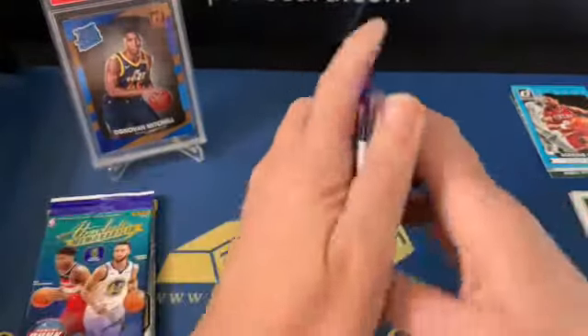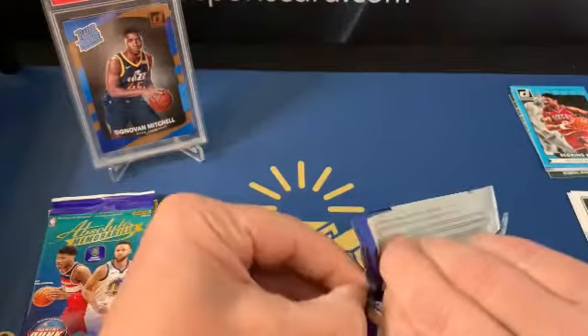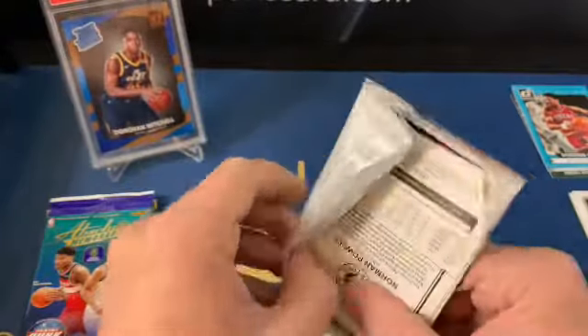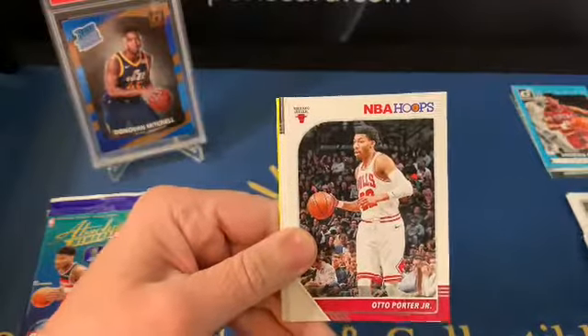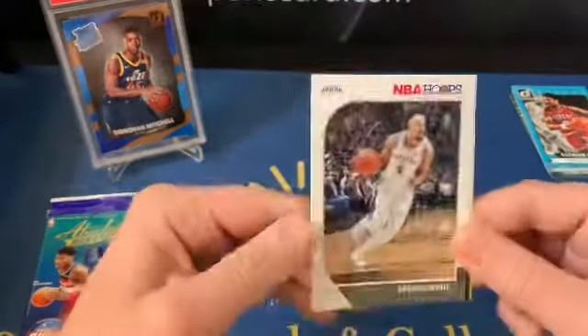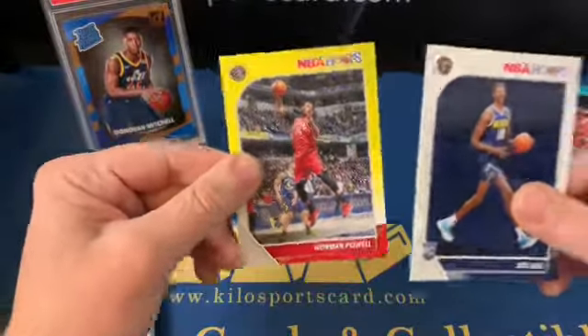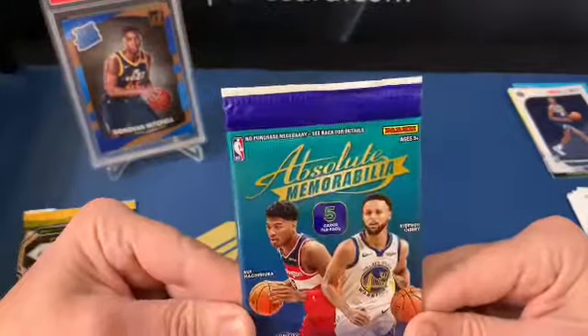Alright, 1920 Hoops now. Gerald Green, Otto Porter Jr., Derrick White, Boban. And it looks like this was a Dollar Tree pack — Norman Powell yellow. So that won't have red backs. Alright, on to Absolute Memorabilia.